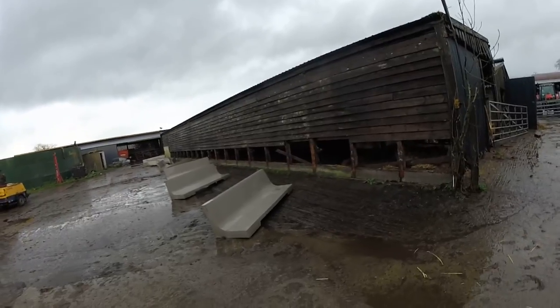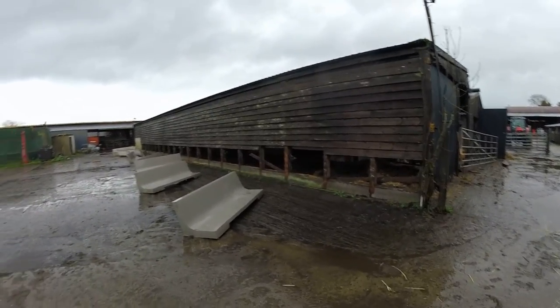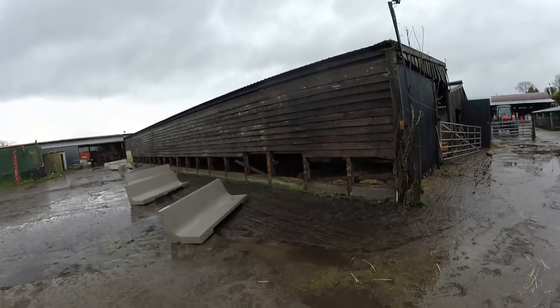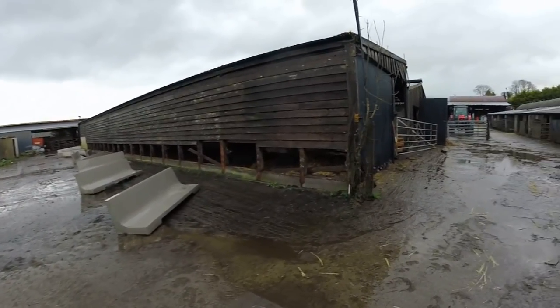We're after taking them out and we're changing it into a shed for putting in calves, yearlings, weanlings, whatever you want to call them. Not suck calves on milk now, but for stronger calves for the winter.